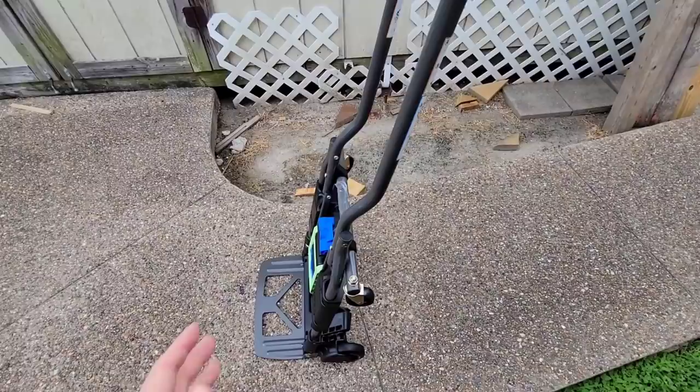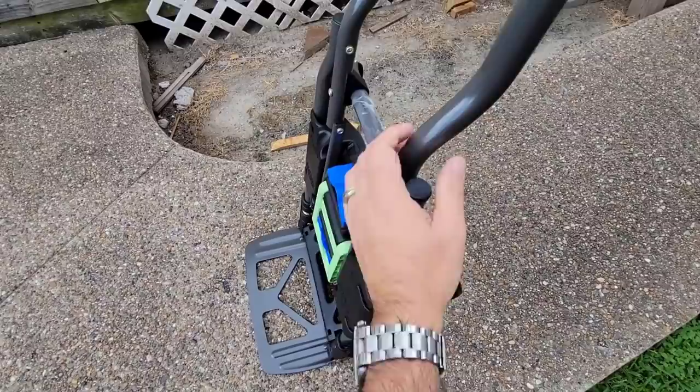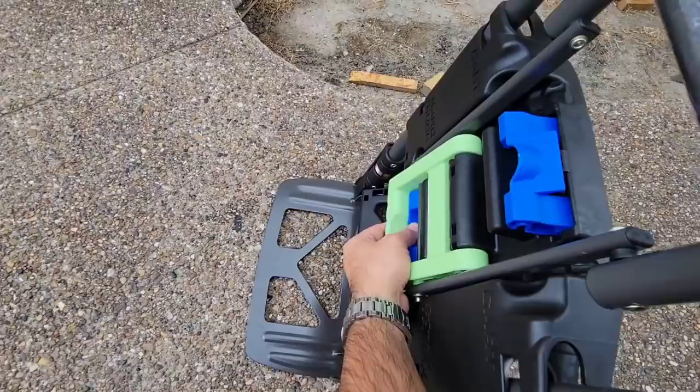I paid about 80 bucks for this, and that's kind of the magic — it's super affordable. I'm not sure how much all this is going to hold up over time because it is all plastic, even though the main structural parts are steel. But it's very cool and it's going to have a ton of usefulness for me, especially when I'm moving things around.